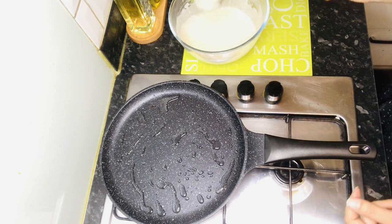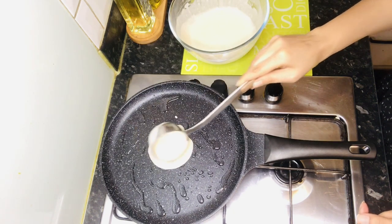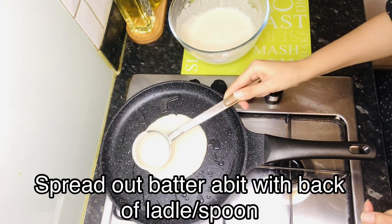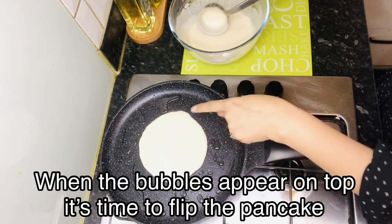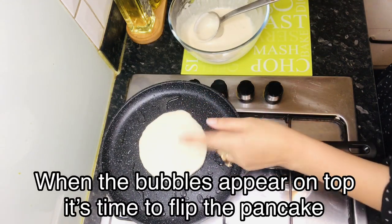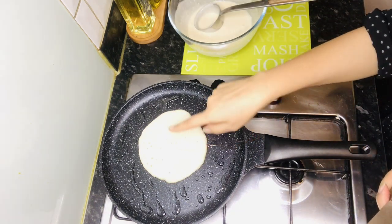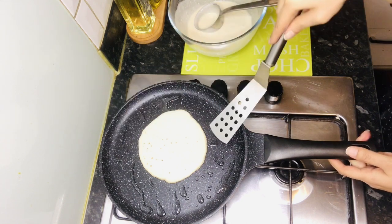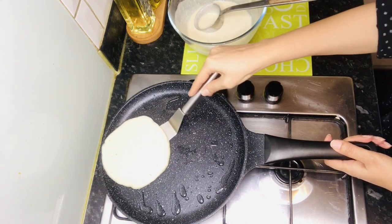Take some pancake mix and pour it in. Spread it out — place the spoon on the back to spread it. You will start to see bubbles on the surface, which shows that the pancake is done. Then we will flip it — use the edges from all sides, and then carefully flip it over.